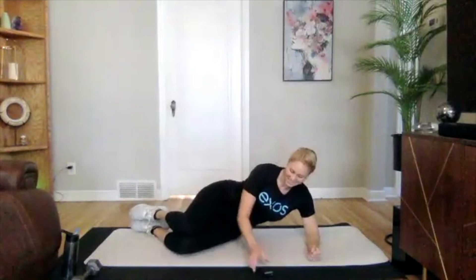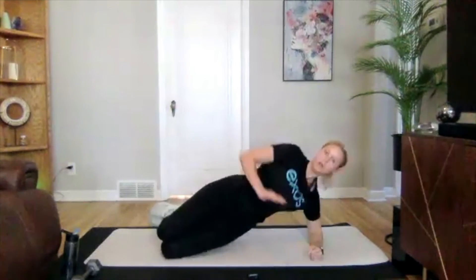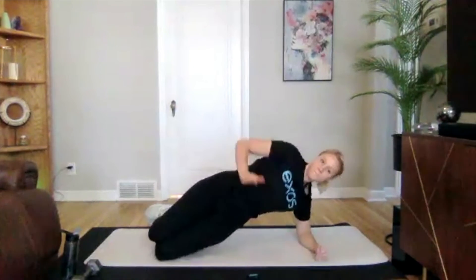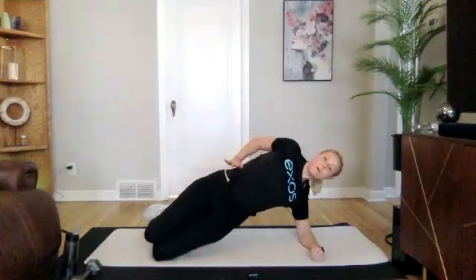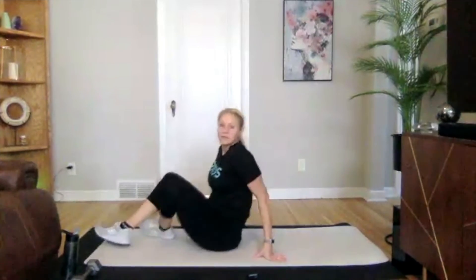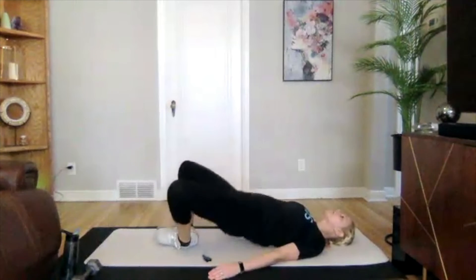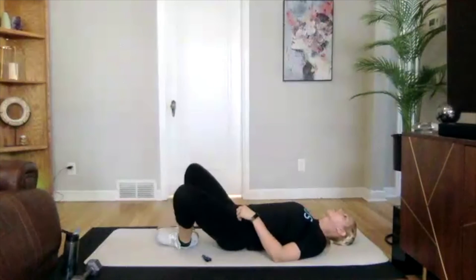Two more exercises here today — let's finish it out. Starting in three, two, one — we're on. Good. Ten seconds — faster reps here. Three, two, one.